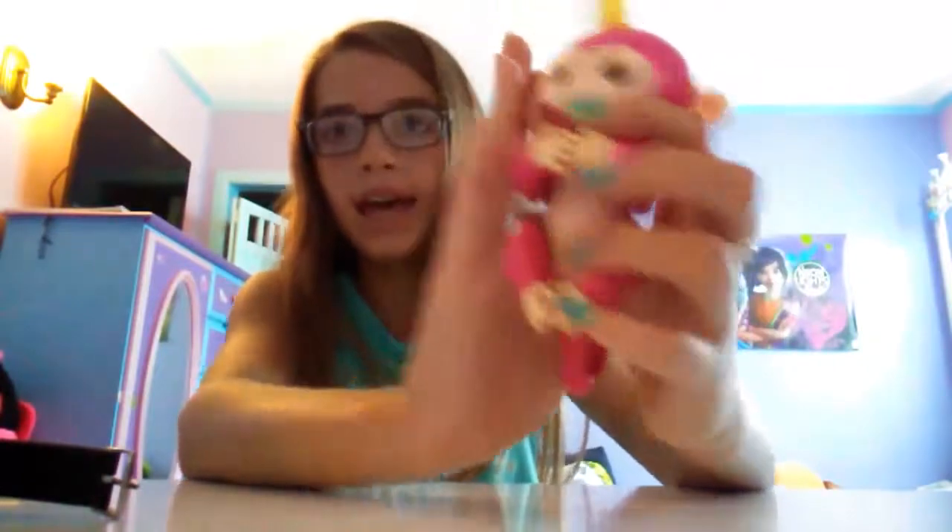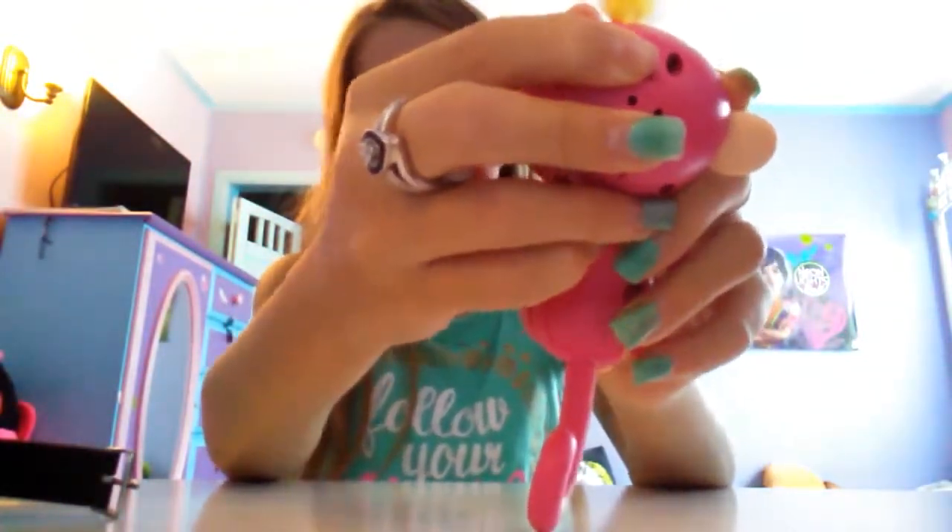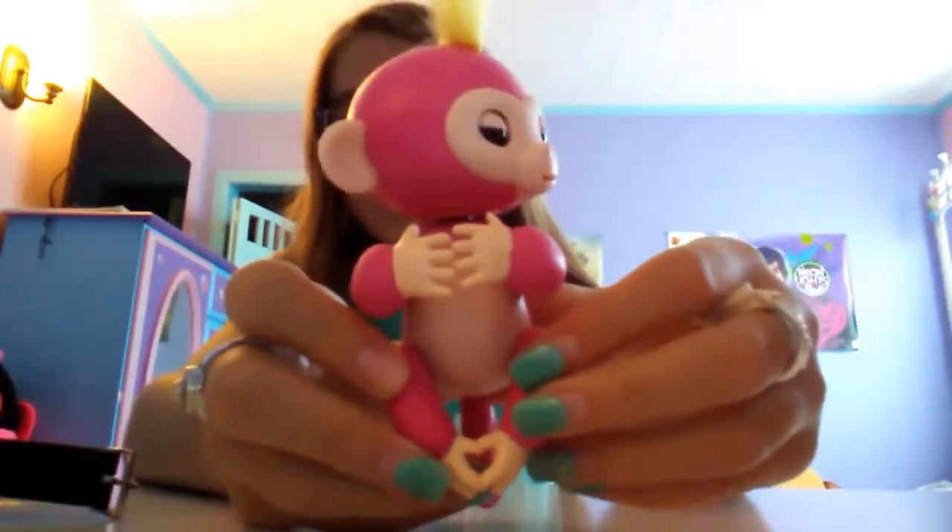They are about the size of my hand, so if you get one, this is what they're like. To turn it on, you just flick this switch on the back of their head. And they'll say hello.